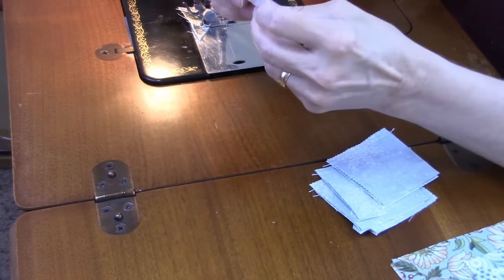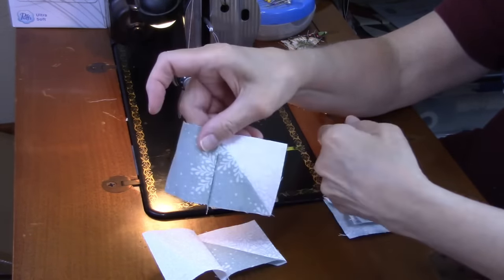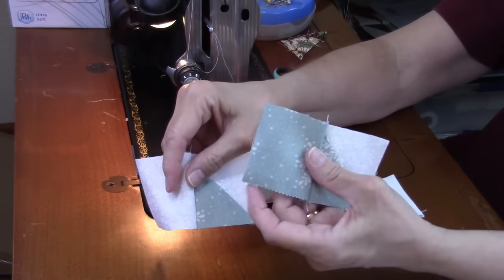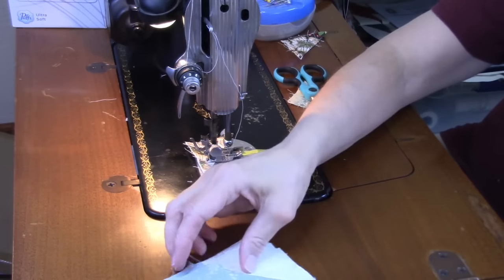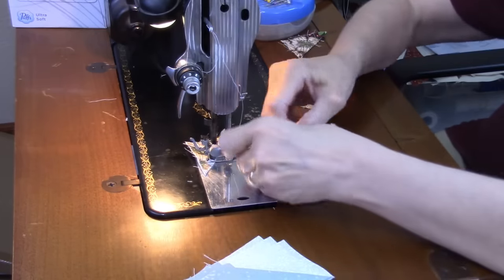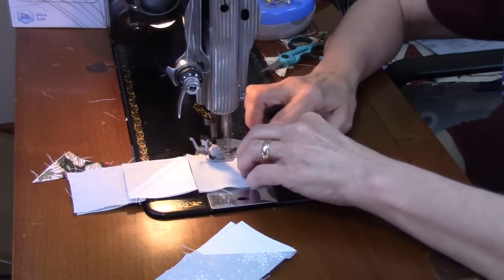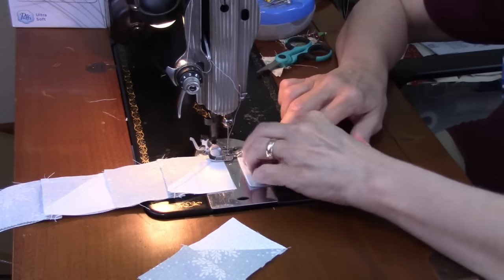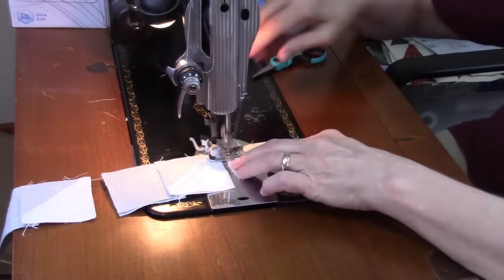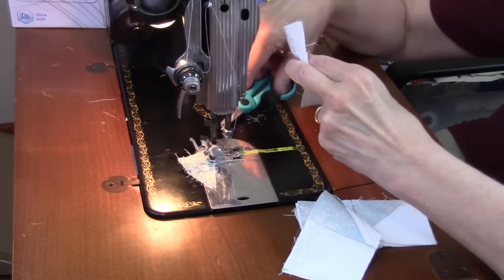I made four sets of each type of row. Now I need to press these and sew them together. I'm pressing towards the solid square — the white one on one unit and the teal one on the other. Then I'll sew these together, nesting those seams. After clipping apart and pressing, we'll move on to the next step. Here are our completed corner units.